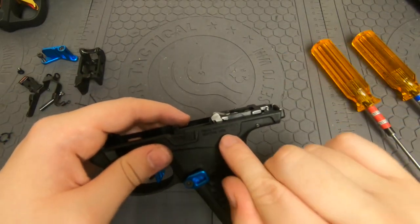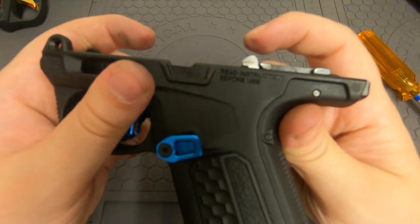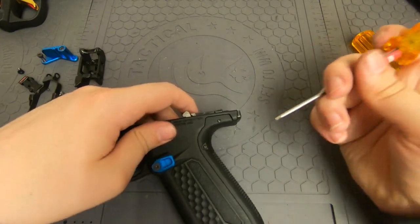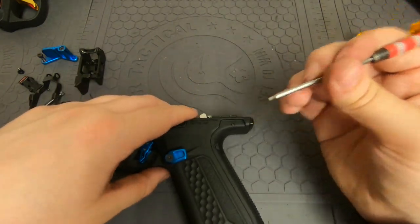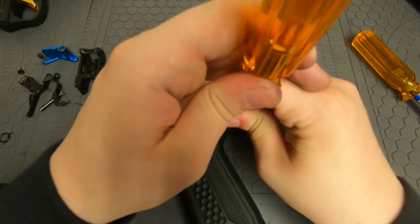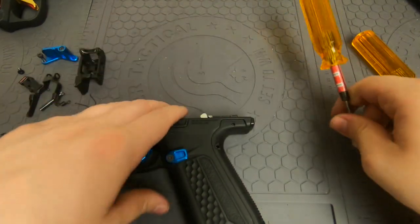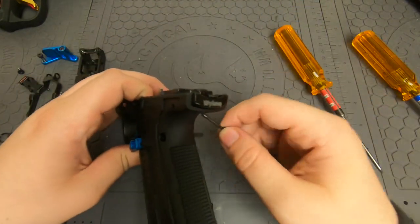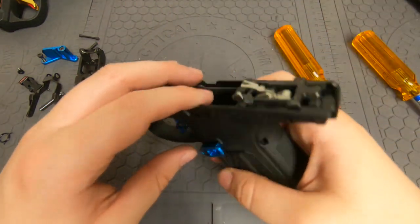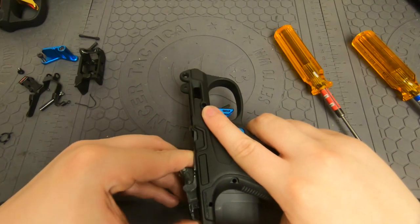Back here you do have a spring that can launch across the room — it's the spring holding down this piece right here, so make sure you're very careful with that. Pins punch out all the same way generally speaking, so we're going to push them out from this side. You shouldn't need to use a mallet or anything — they should just come out easy, unless you have a different grip.